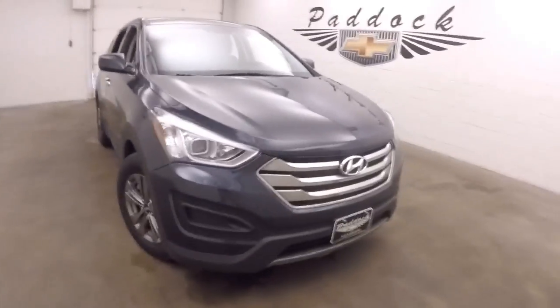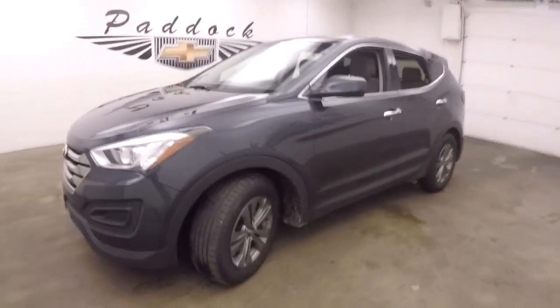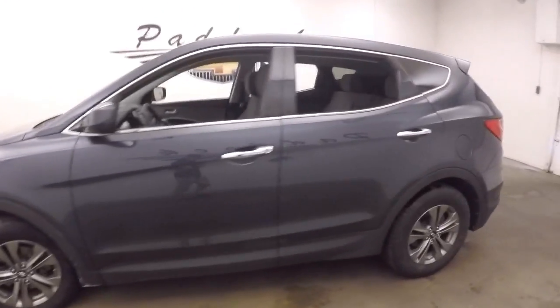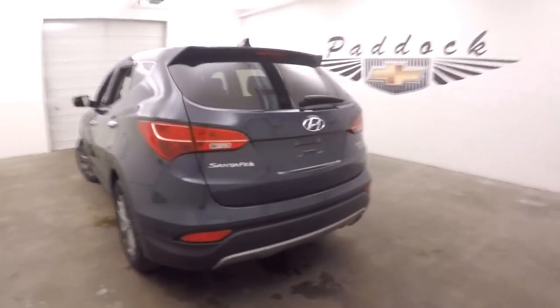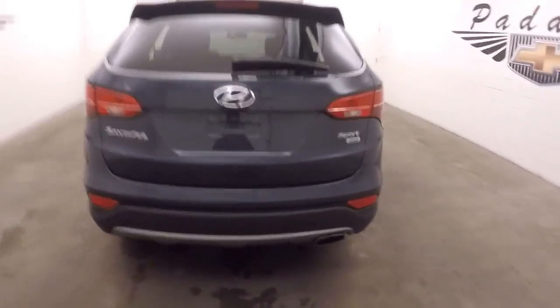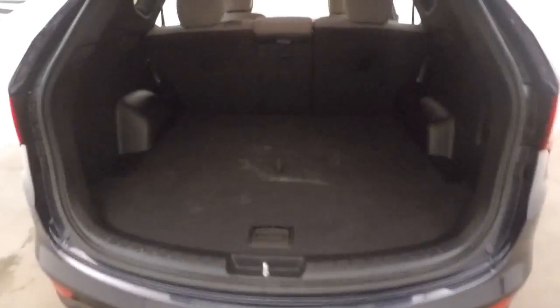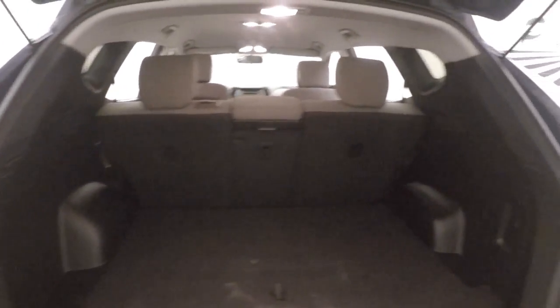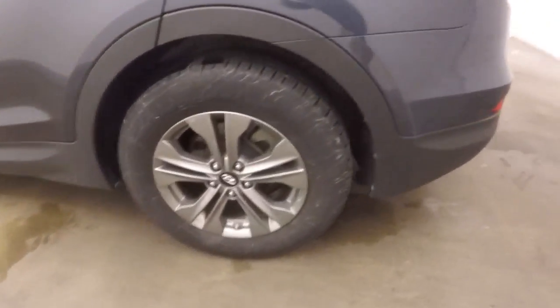2016 Hyundai Santa Fe in a nice dark gray color with nice alloy wheels and decent tires — the SUV is in great shape. It's a Sport and all-wheel drive, perfect for Buffalo winters and Buffalo spring. There's tons of room in the back.